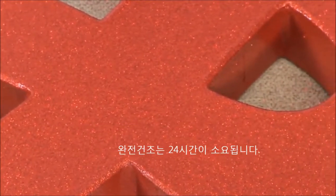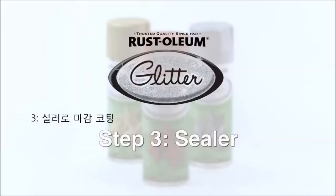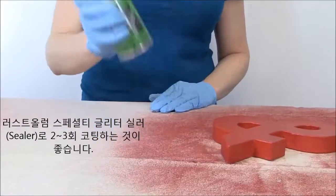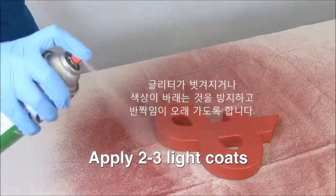Allow the glitter spray to dry completely for about 24 hours. We recommend you finish off your project with two to three light coats of Rust-Oleum Specialty Glitter Sealer, which will prevent fading and flaking and keep your project shimmering.